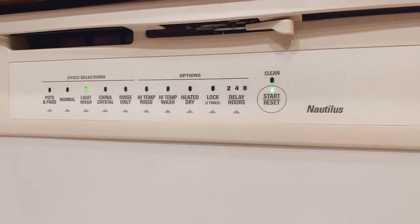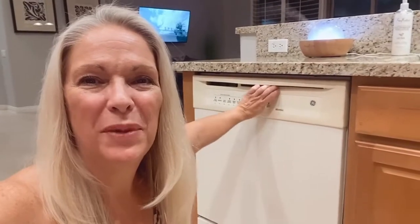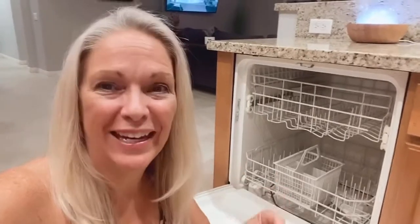Once you run your dishwasher for a complete cycle, you're going to be able to open it up to a sparkling clean dishwasher. If you've enjoyed this, make sure to like it, share, and comment, and let me know if there are any other cleaning tips you'd like me to share with you.